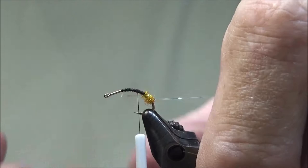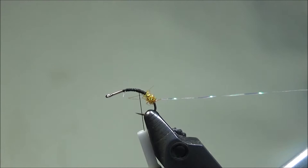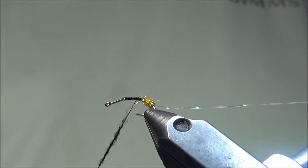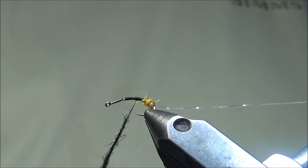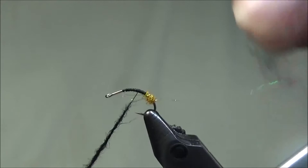We'll bring our thread up to about the midpoint. For the body of the fly, since I'm going to imitate a beetle, we'll use some UV dubbing in black. When you tie this pattern, it can represent a number of things — a beetle, a cicada, a caddis, or a hopper. You might tie a purple or other colored foam to give it an attractor look, and you can use various colored dubbings for the body and hot spot. I like chartreuse.